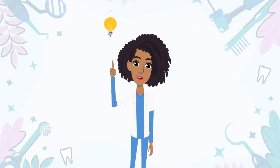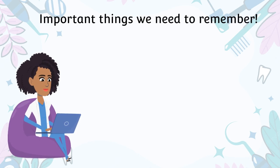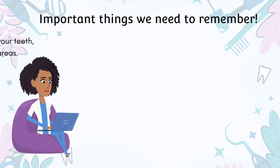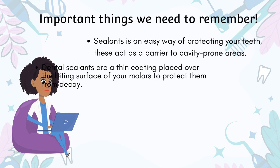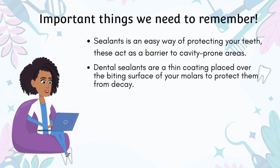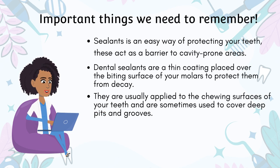Dental sealants are a non-invasive preventive treatment. Here are some important things to remember: Sealants are a fast and easy way of protecting your teeth. They act as a barrier to protect areas that are cavity-prone. Dental sealants are a thin coating placed over the biting surface of your molars to protect them from decay. They are usually applied to the chewing surfaces of your teeth and are sometimes used to cover deep pits and grooves.